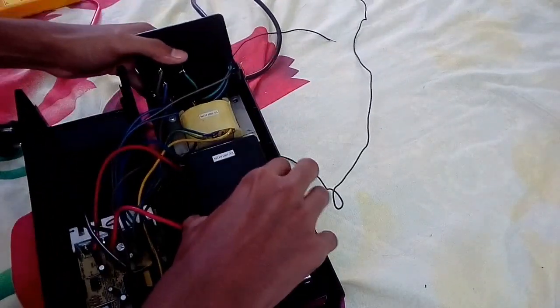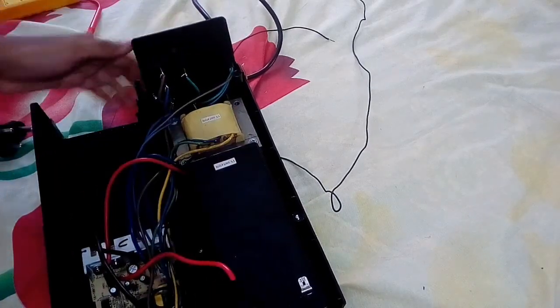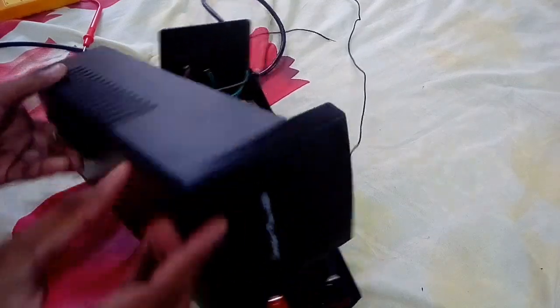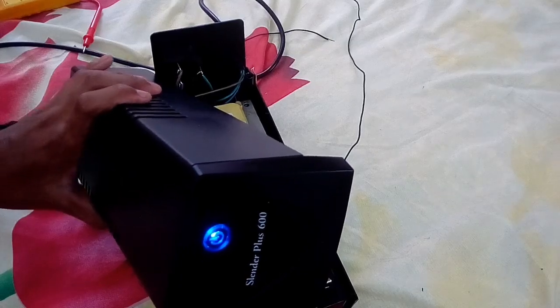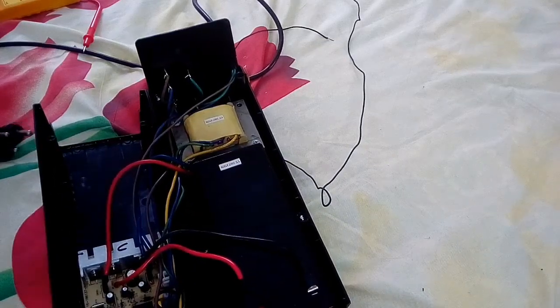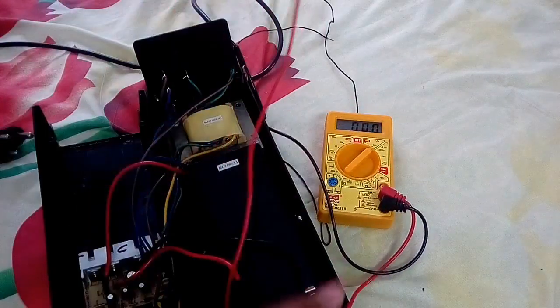Okay, let's go now, let's connect this. Here we are going to work with this power switch. So we are going to get the power switch. I will check the multimeter and I will connect the back side.